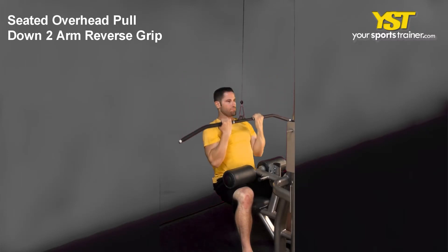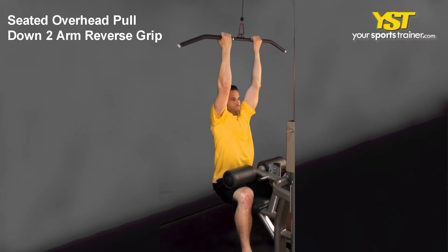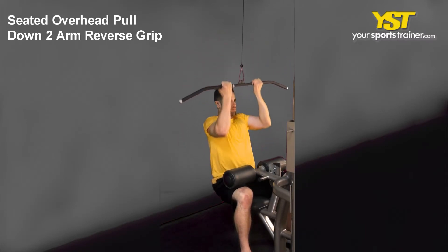This video clip shows how to do the Seated Overhead Pull Downs to Arms Reverse Grip Exercise.